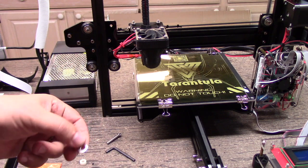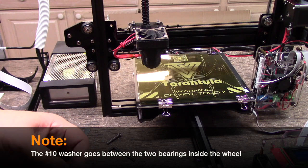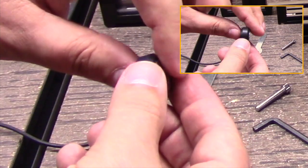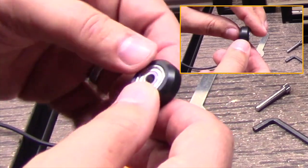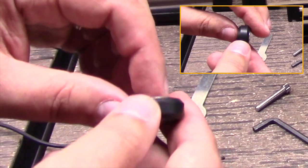Then take the number 10 washer, place it in there, place your bearing into the wheel. Now, you really can't see, but the wheel is now standing a little bit proud of the actual Delrin — or whatever this is.